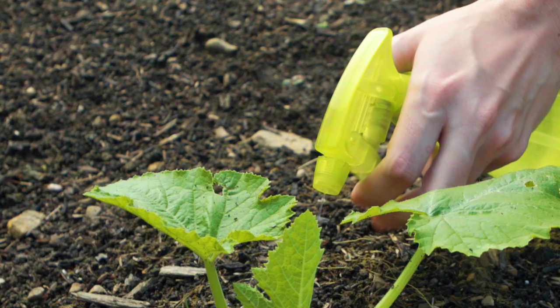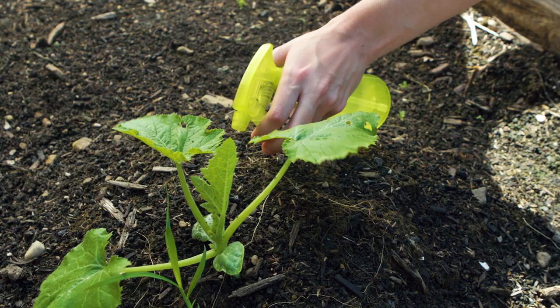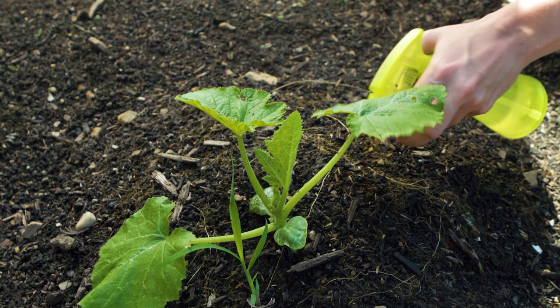Now it's just a matter of spraying the ground. Be careful to keep the spray on the soil and not the leaves, because this mixture can actually burn your plants.